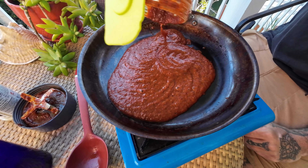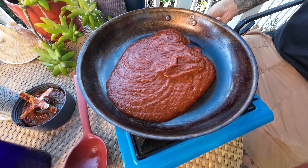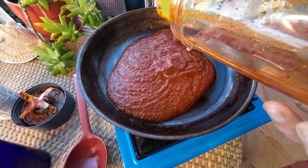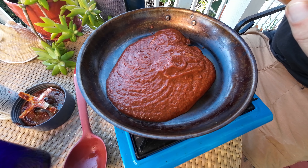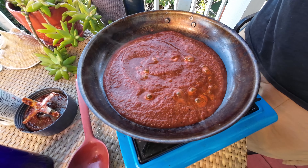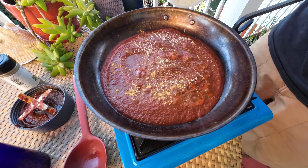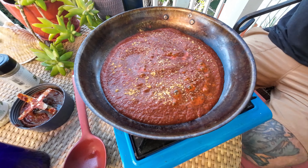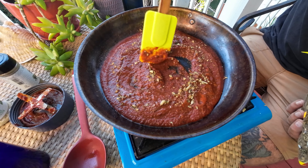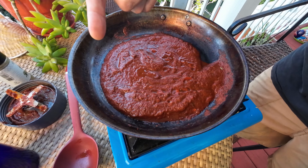Blended that on high until everything is nice and smooth. You could pass that through a strainer, but I kind of want it a little bit chunky, so I'm going to turn this on really low heat — not cooking it down much, just heating it up and cooking off some of the moisture from the tomato. Then we're going to season this up: a little salt, little cumin. I have a little bit of cumin, a little bit of garlic salt. What I have here — it's actually going to give this a beautiful earthy taste — is Mexican oregano. That is delicious. Okay, that's pretty much done. Let's go clean the fish.